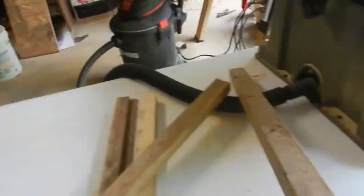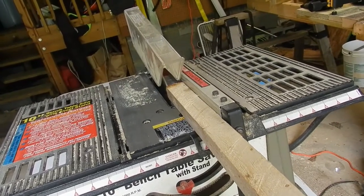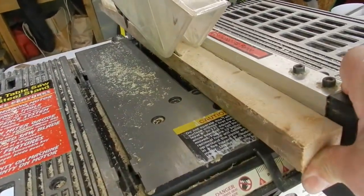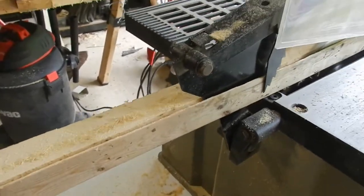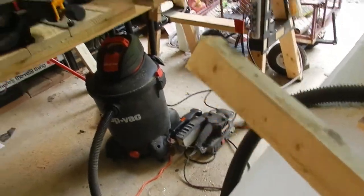Now what you want to do is take the side that you have, and have it with the cut side up or down, go this way, and take off just a little bit — do it one more time. What we have now is a perfect one and a quarter by one and a quarter. After you sand this down, you won't even notice it's there. You want to do all of your wood like this.